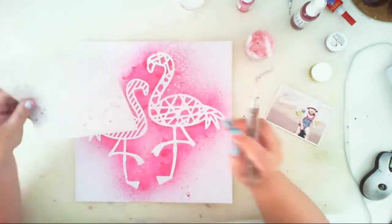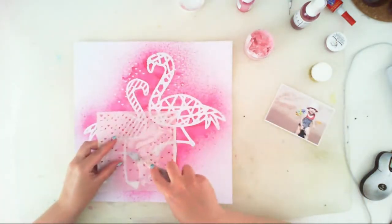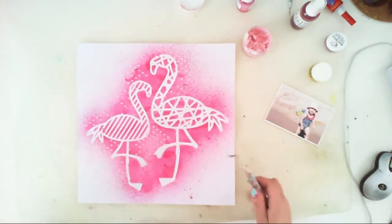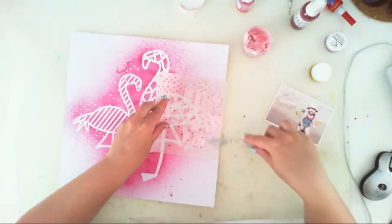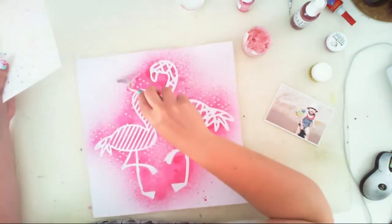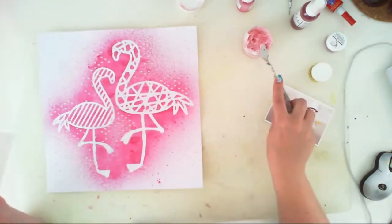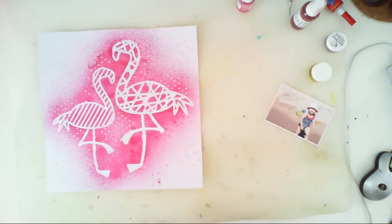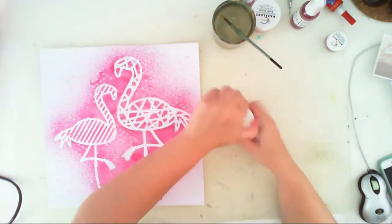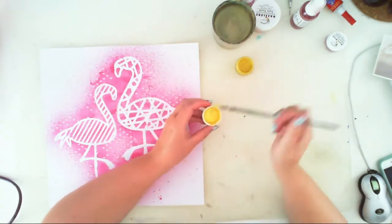I am using Dazzlers — it's a texture paste, very smooth with a pearl shine. It's called Tutti Frutti and has this very pretty light pink color, like cotton candy. I'm using a hard stencil — I think it was one of the Simon Says Stamp exclusive stencils, an old one — and I just applied the paste through the stencil.